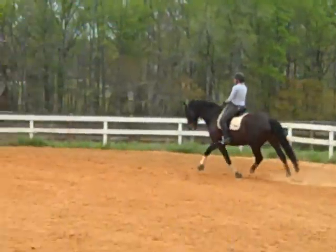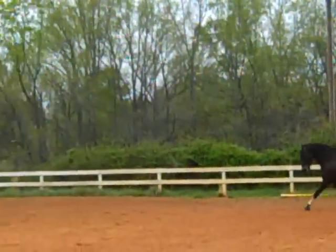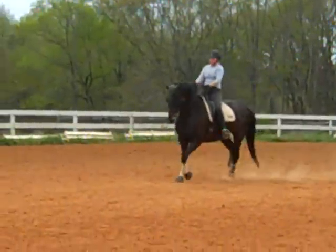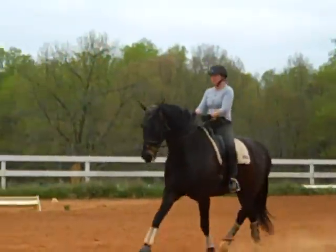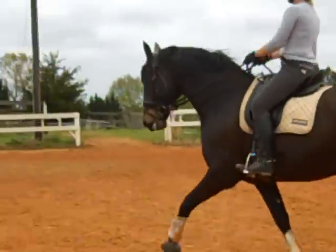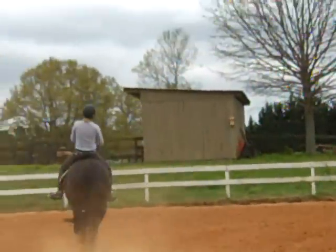More! He didn't give you his neck. Needs to be more on the bit! More on the bit! There you go — praise him! It's a new balance for him! Good, keep him up! Into shoulder-in!